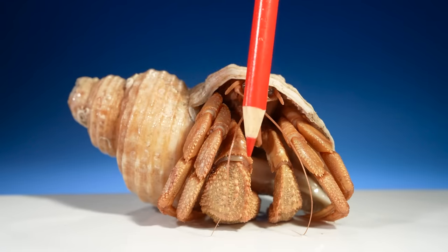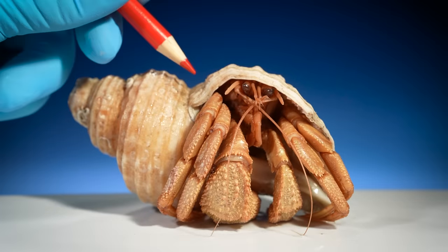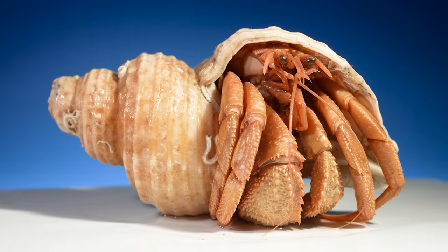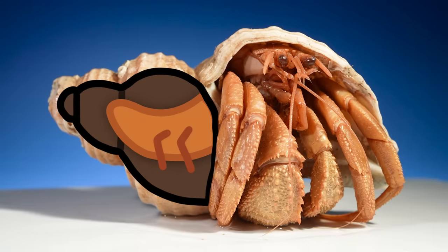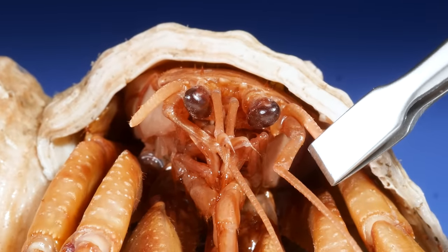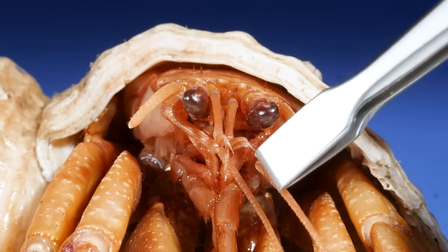The small arms are tucked inside their shell. When hermit crabs poop inside their shell, they use those tiny arms to sweep the poop out. As for urinating, hermit crabs urinate out of their face, but I'm having trouble finding the pore that they pee out of.